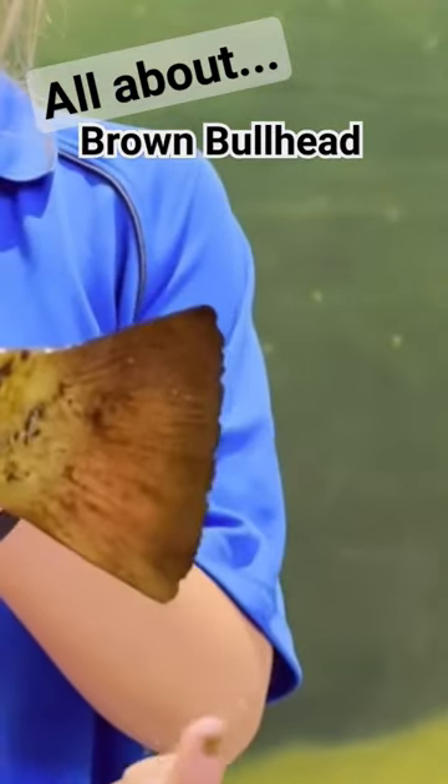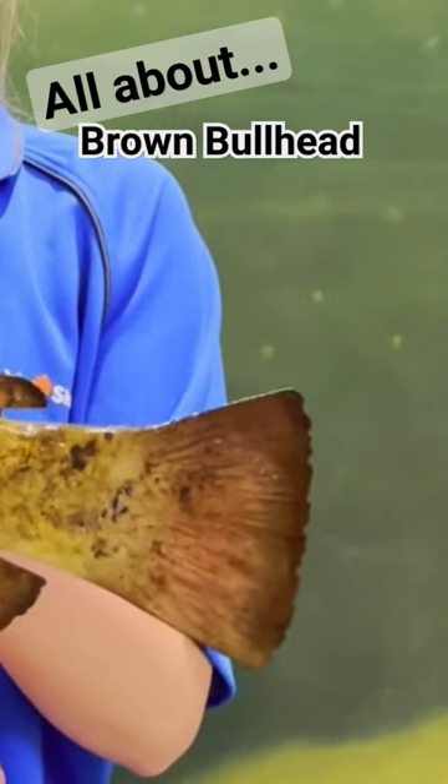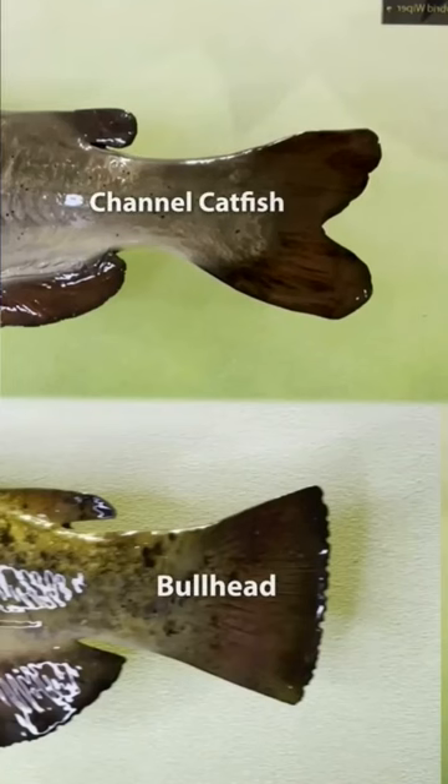A brown bullhead has a square tail, but when comparing them with their close relative, the channel catfish, you'll notice that the channel cat has a deeply forked tail.